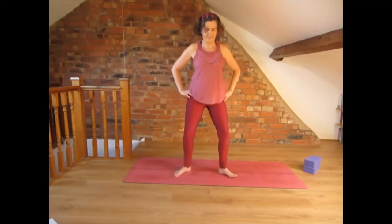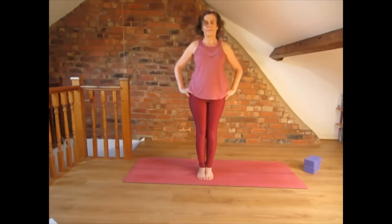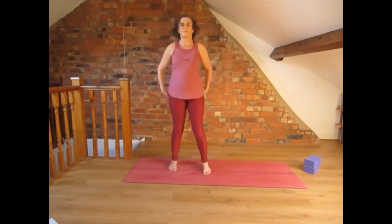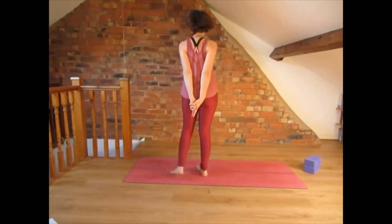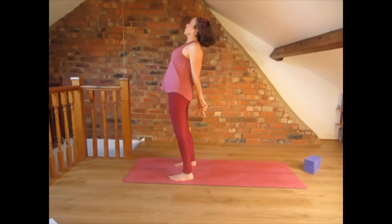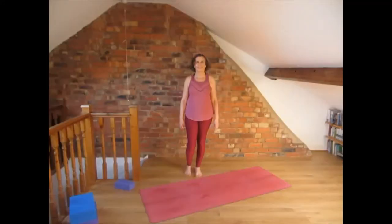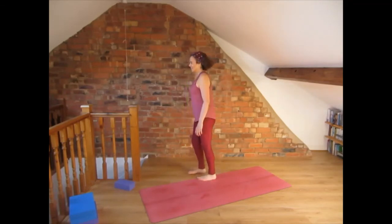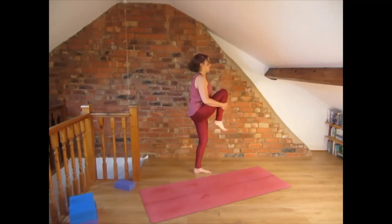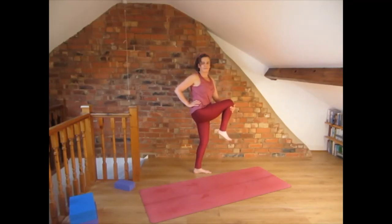Very good — bring the feet together. We are going to do a back bend: interlace the fingers behind you, index fingers pointing down, lengthen the tailbone down and do the back bend by lifting the chest up. Now we do the same balance as before. Shift the weight to the left leg, lift the right knee up and twist to the right. Keep the left hand holding the knee and the right hand on top of the waist. Twist from the waist and breathe.